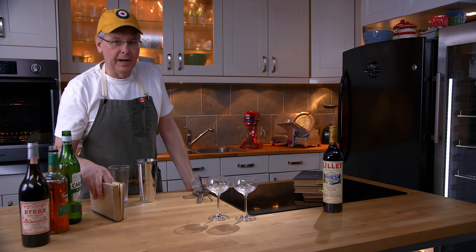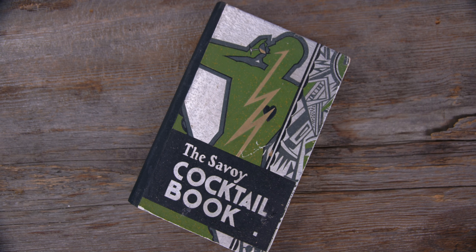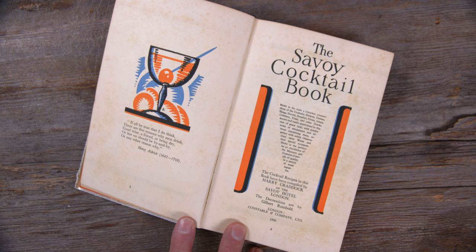Welcome friends, welcome back to the kitchen. Welcome back to Cocktails After Dark. Today we're going to do another cocktail out of this, the Savoy Cocktail Book. This is from 1930, written by Harry Craddock.